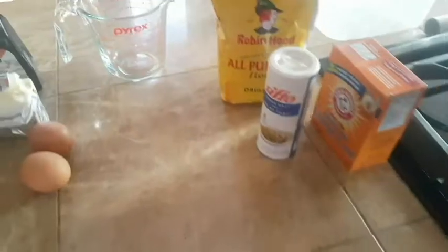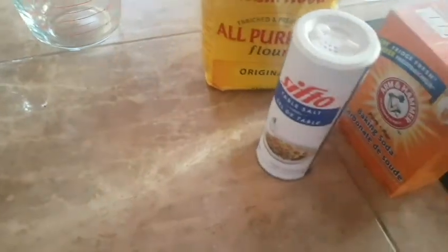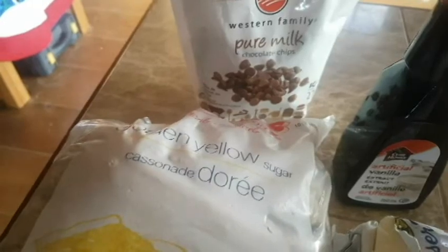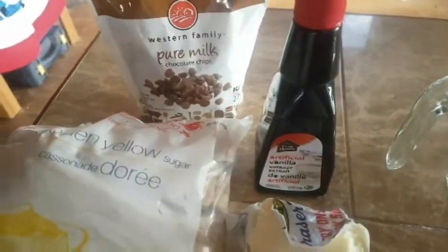Welcome back to the kitchen for another edition of Tank Top Cook and Cookie style. Grab yourself some all-purpose flour, some salt, some baking soda, a couple eggs, some butter, some brown sugar, some white sugar, some chocolate chips and some vanilla extract.